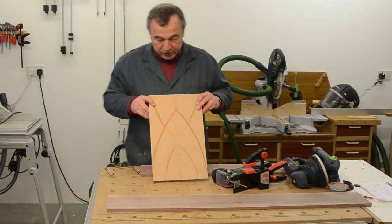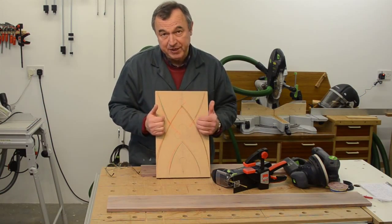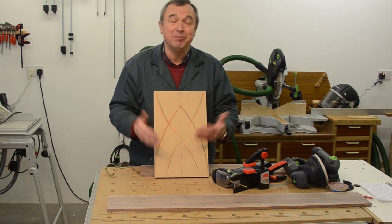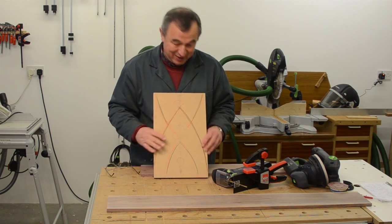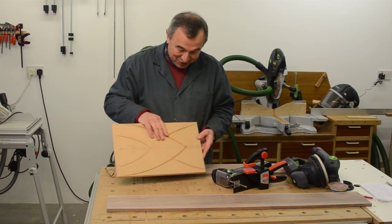The last woodwork question was about the gothic bench — someone asked if it was my design. Yes it is, and please feel free to copy it. I'd be absolutely flattered if you were to copy the design.